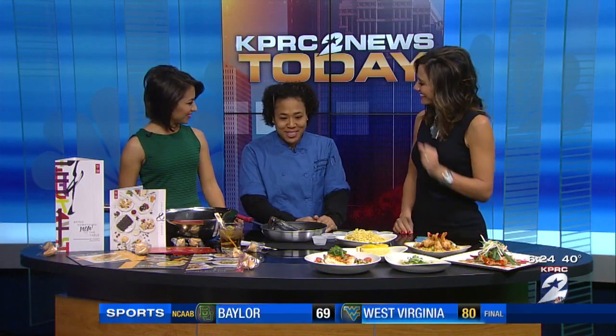Hi. Hi. How are you? Welcome to our show. Thank you so much for having me.